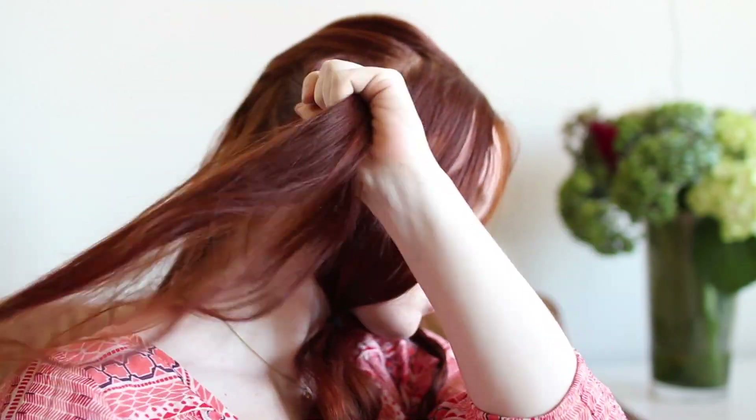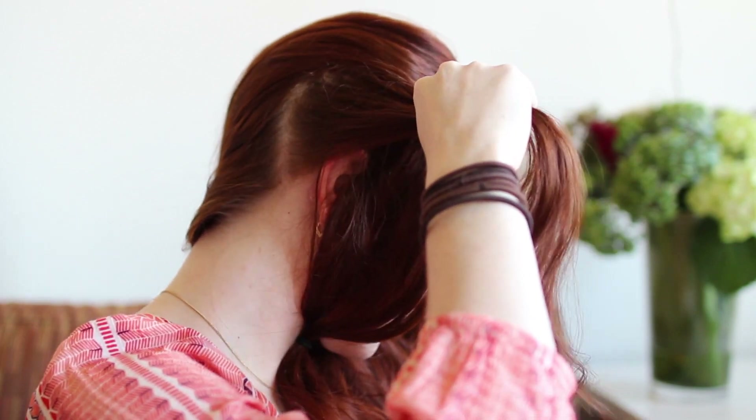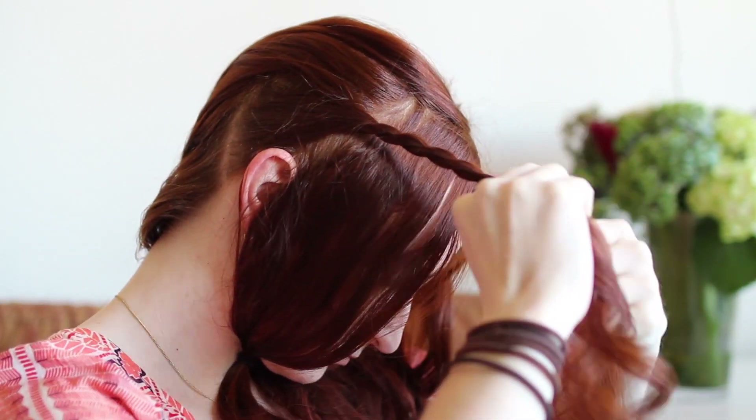Repeat on the other side of your head by grabbing a section of hair from behind your ear, combing up and forward, splitting in half, and rope braiding over the top of your head until you reach a couple centimeters above your ear. Then finish the braid with a small elastic.